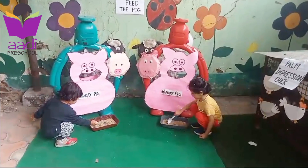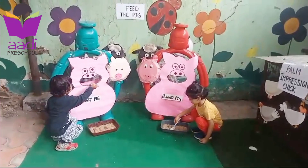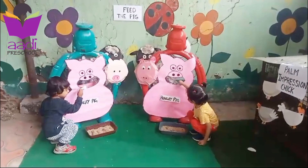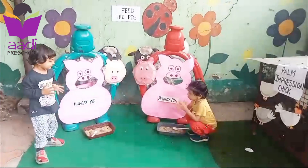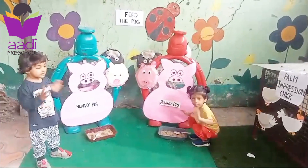Very good, feed the pig! Very good, very good — clap your hands! Clap your hands! Say bye bye — bye bye, bye bye!